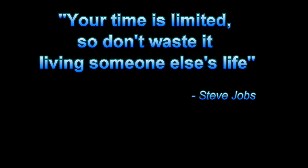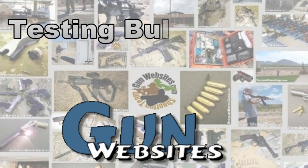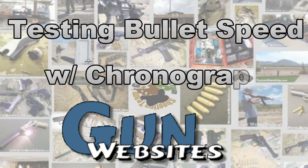Thanks for watching. The guys and gals of gunwebsites.com encourage you to take a CCW class every year, practice at least once a month, and carry every day. Thanks for watching. Gunwebsites.com.